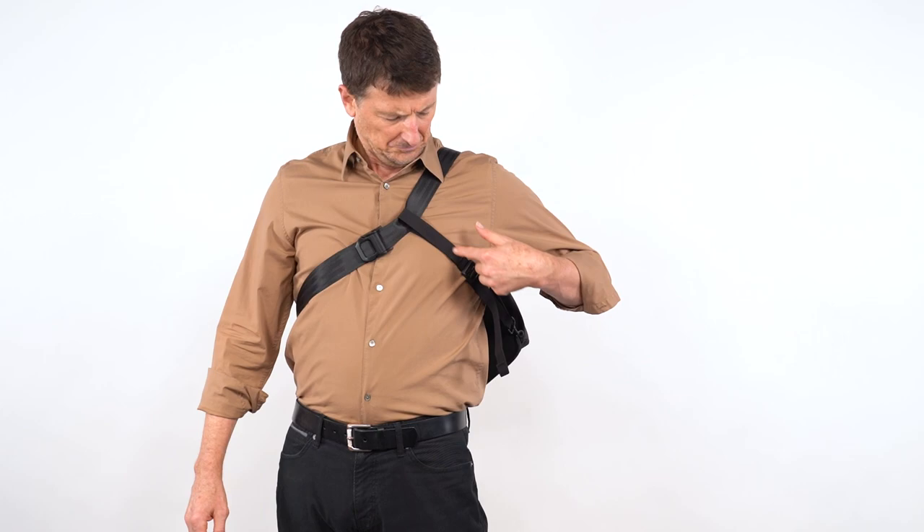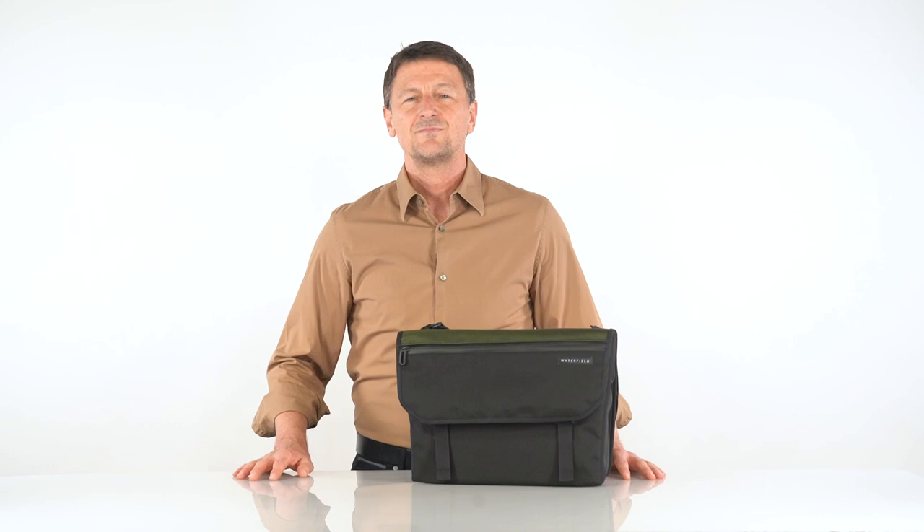For those riding a bicycle or motorcycle, we offer an optional cross-stabilizing strap. Yep, that's not going anywhere.